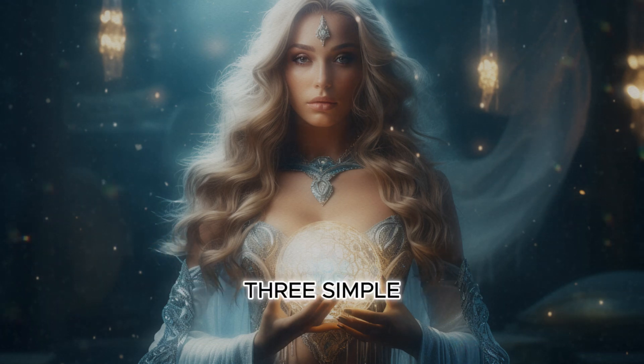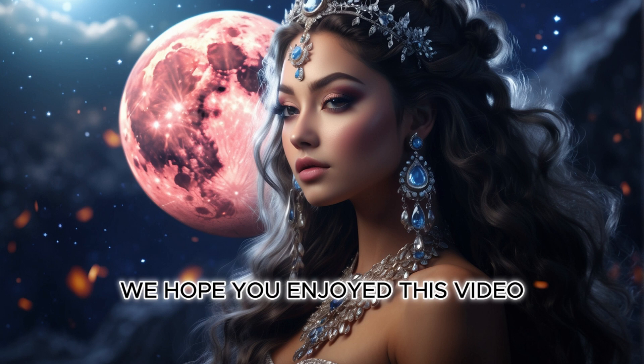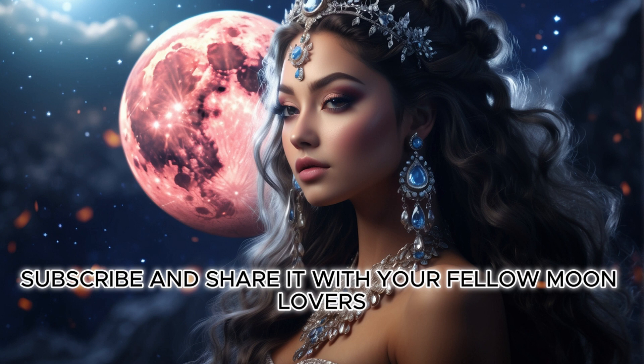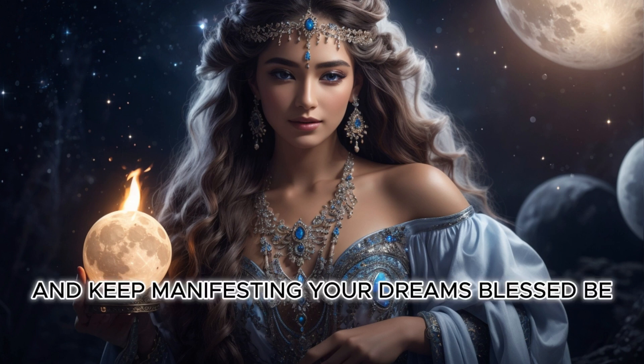Three simple but powerful full moon rituals to help you harness its energy for transformation and growth. We hope you enjoyed this video. If you did, don't forget to like, subscribe, and share it with your fellow moon lovers.